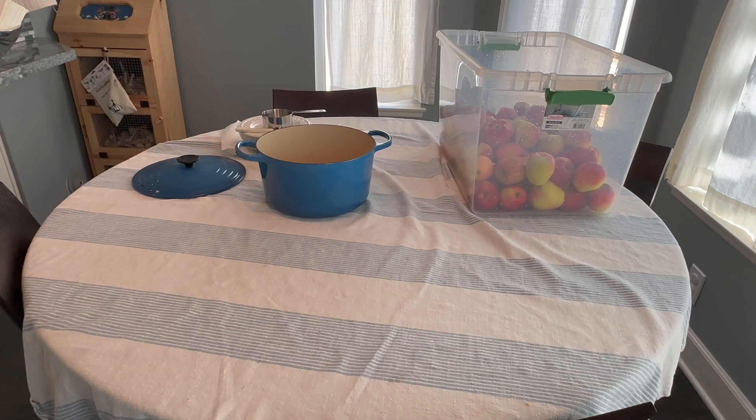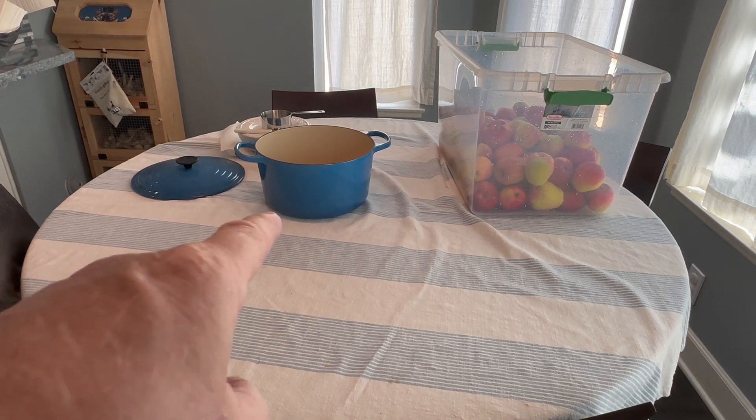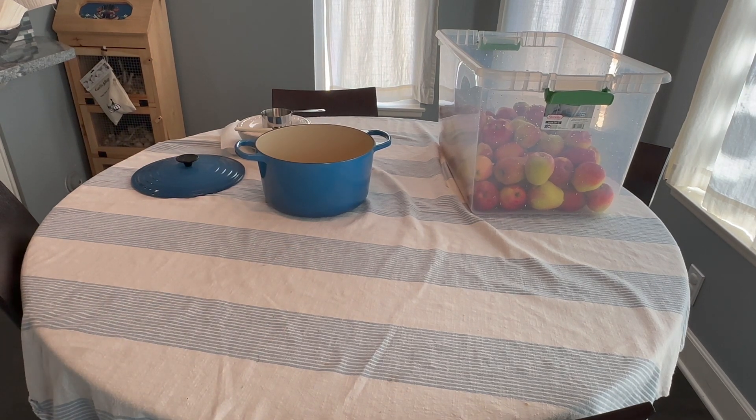First thing you want to do is add half a cup of lemon juice to two cups of water. I'm going to put that in the pot where I'm going to cook the apples. I want to add the lemon water now because it'll keep the apples from oxidizing as much and turning brown.